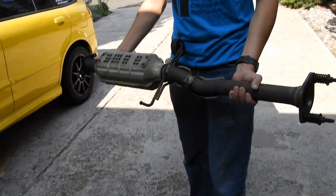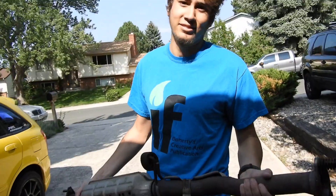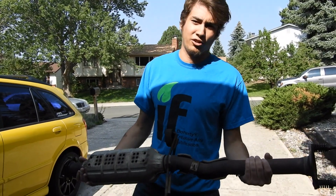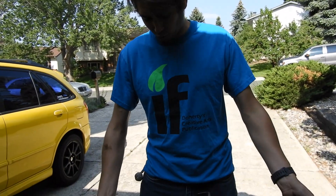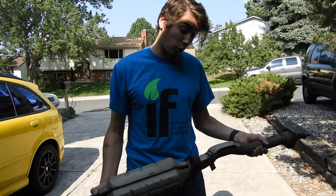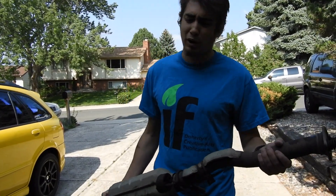After some time and a little bit of frustration, we managed to get the cat off. There it is — it's been in the vehicle ever since the thing shipped over from Japan. Still got all the original heat shielding and everything. The cat is actually still somewhat alright.